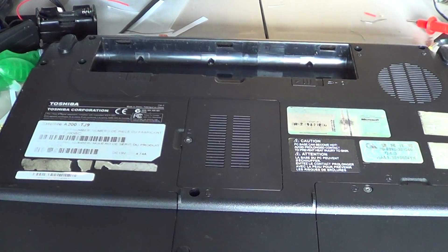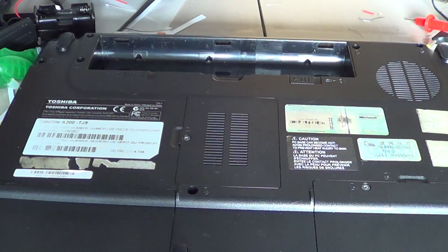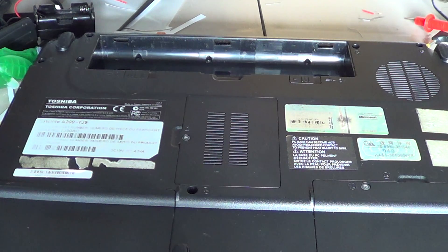Welcome to the Easy Computer Fixes channel. This is a tutorial video showing you how to actually replace RAM in your laptop computer.